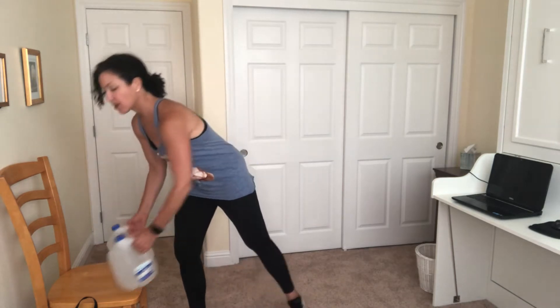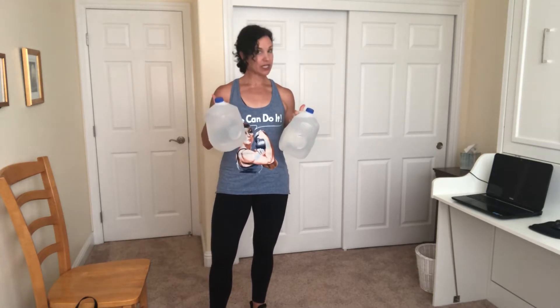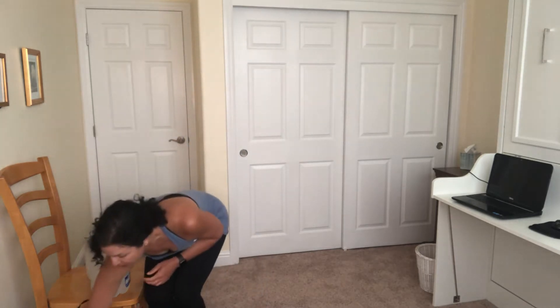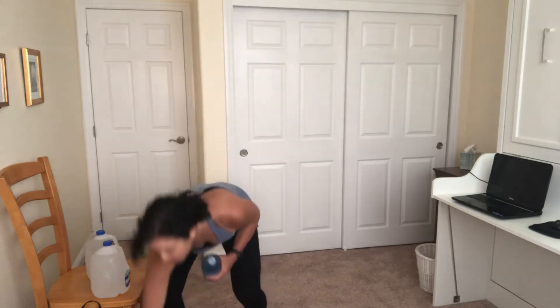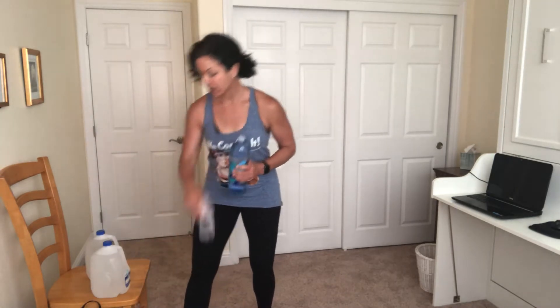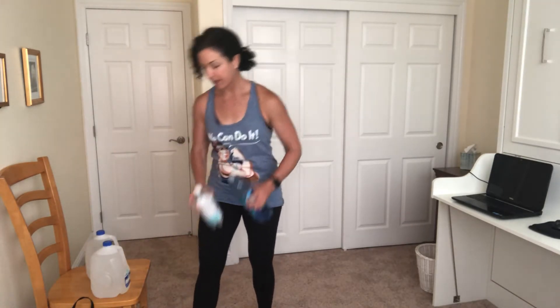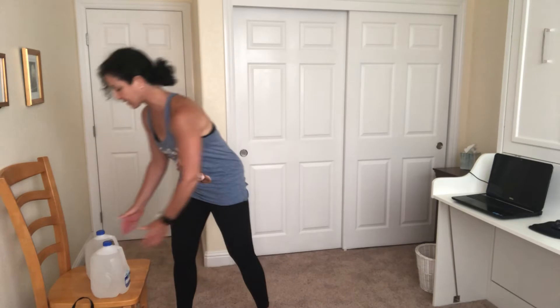Hi, I'm Sue from Easy Fit and 10, and here is your 10-minute fit break using water jugs. These guys weigh almost 8 pounds, so pretty challenging weight. If you are new to fitness and just starting out, you can definitely start with a lighter weight. This is 3 pounds, these guys are 1 pound, and this is 2 pounds. Mix and match, see what works for you. Let's go ahead and get started.